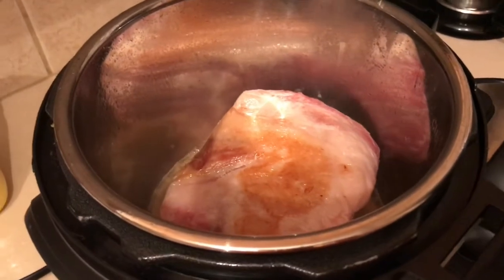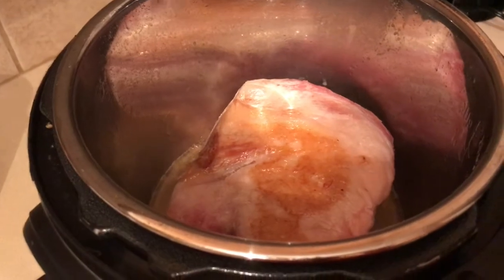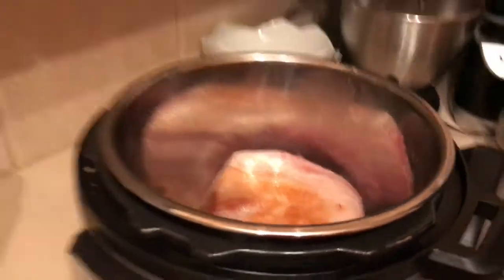Okay, so that's all you're looking for - just a little bit of brown on the outside. That'll start the caramelization because we are going to just throw it together and turn it on.